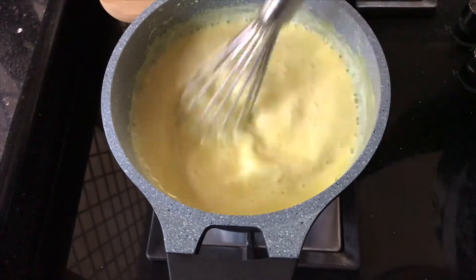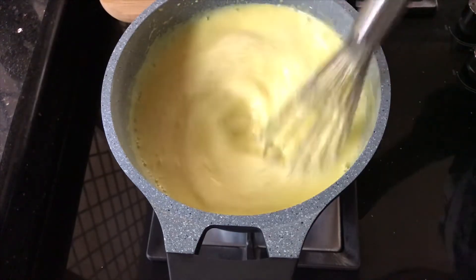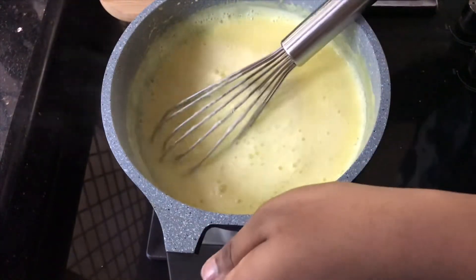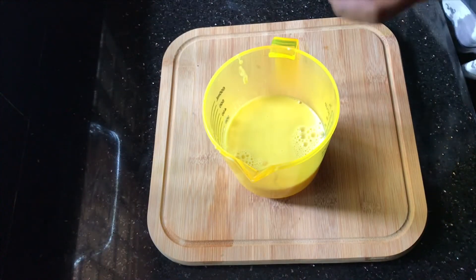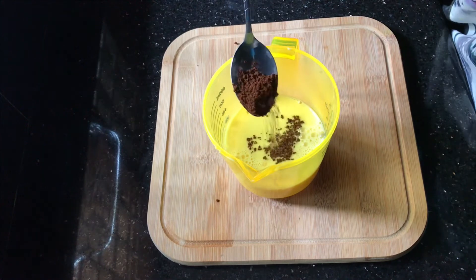This is a very thick dish. This is a layer. This is a flavor.